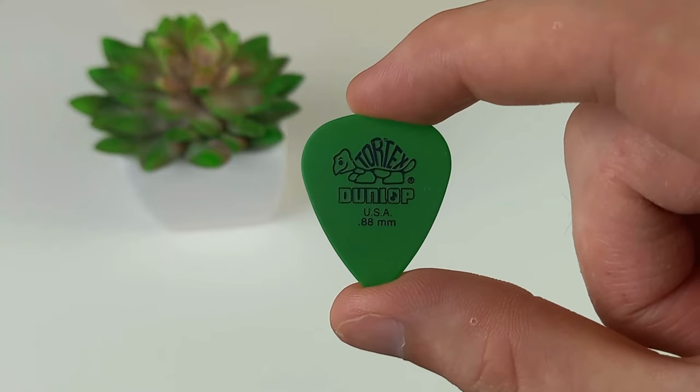Most guitar picks are perfectly usable to learn guitar with. The most common are these middle-of-the-road size and thickness picks, like this Dunlop Tortex 0.88mm, and they are a good starting place. But the size, shape, material and thickness all affect how a guitar pick feels to use and how it sounds. For example, thinner picks are a lot floppier and will sound more trebly, whereas a thick pick doesn't bend and will sound much more different.